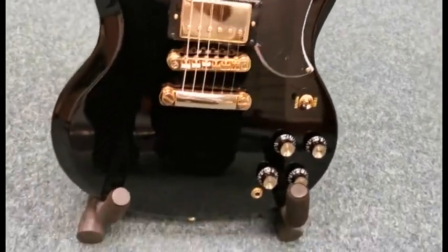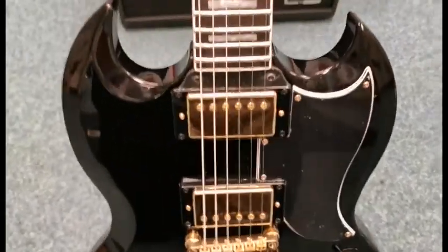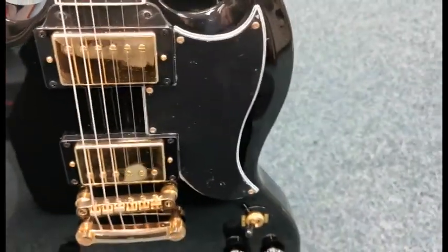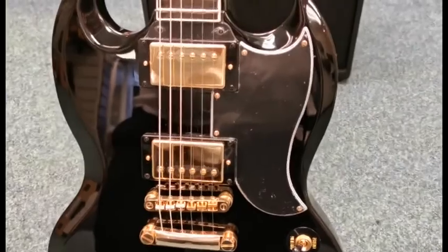It is in fantastic condition. I've been around it and I can't see any sort of marks or scuffs or scratches. It's still got the cellophane covering on the pickups and on the scratch plate itself, so those marks are on the cellophane cover.